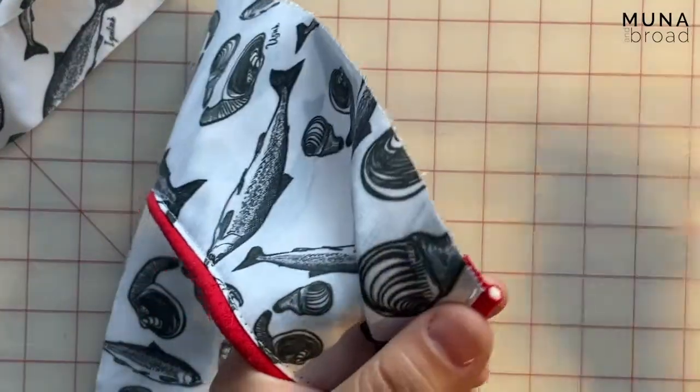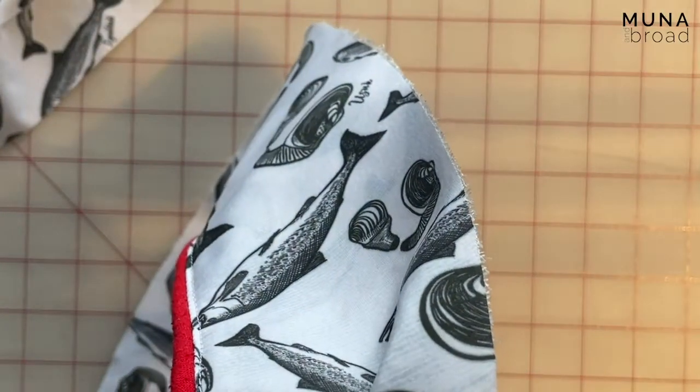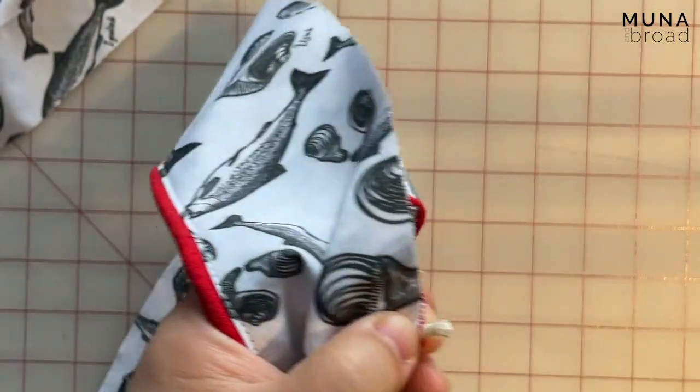Same on the other end. Some serger threading tweezers are helpful for this.